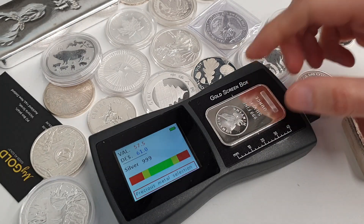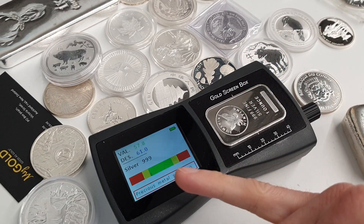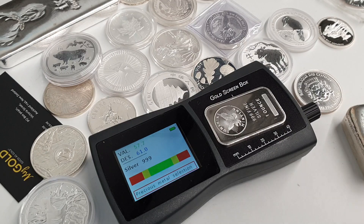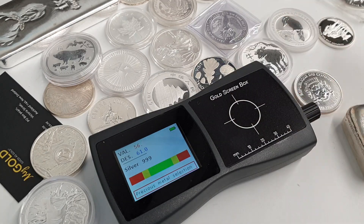That product is okay — it's sitting a little bit on the lower end, so we might want to do some other backup testing methods just to confirm that product is what it should be.